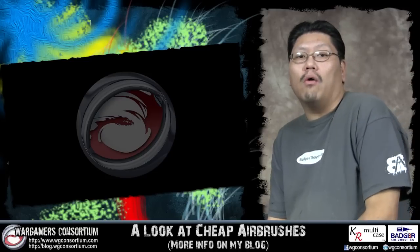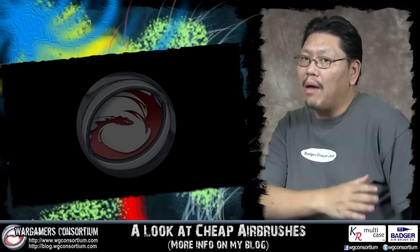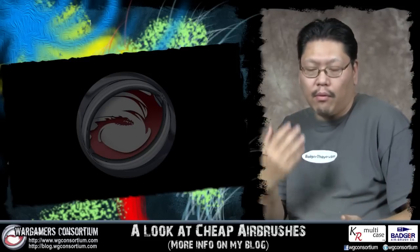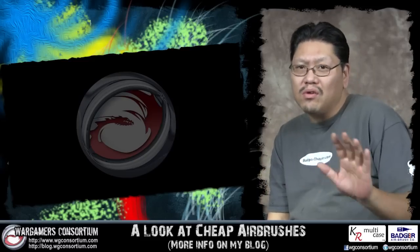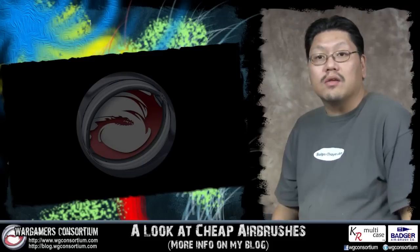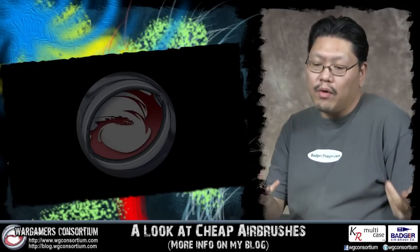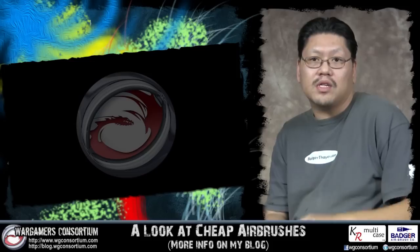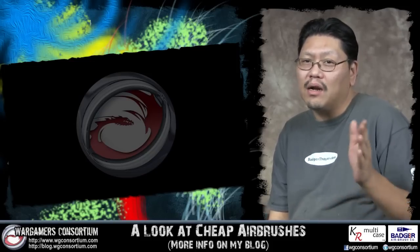eBay wasn't even around then. After the Badger 200NH, I started playing with Paasche, Iwata, and all these other name brand brushes. They were a little expensive, but I was really into the hobby and didn't mind spending the money. So I didn't just start cheap — I also started with a single action airbrush. Nowadays, with all the cheap stuff available, let's really take a look at what you can get under $30.